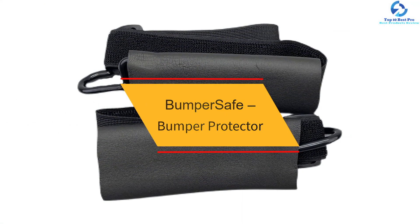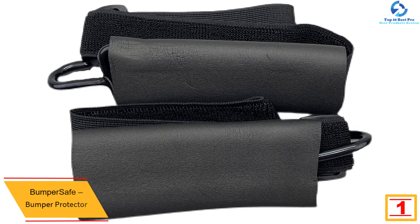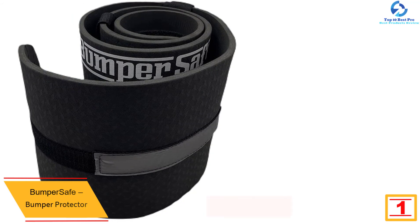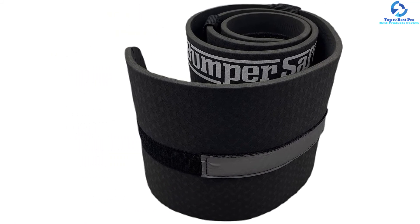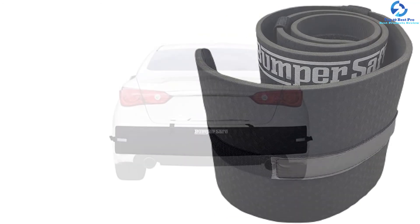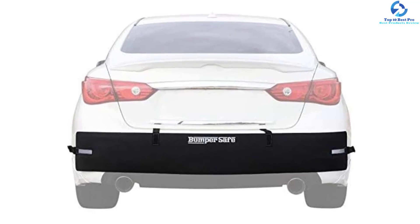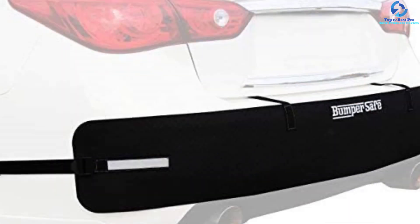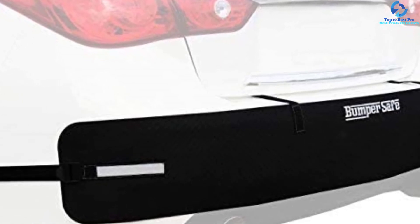At number one we have the Bumper Safe bumper protector. It offers ultimate protection from dings, scratches, and dents at a low cost. It is made of powerful all-weather foam material resistant to harsh weather conditions and features fully adjustable straps, making it suitable for most cars including pickups and SUVs. It measures 72 by 9.5 inches, giving corner-to-corner bumper protection. It is equipped with safety reflectors for nighttime visibility, has a low-profile design that contours to the bumper, and is lightweight and thick for easy storage.